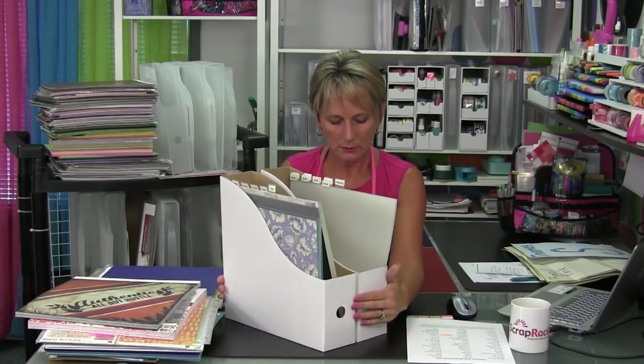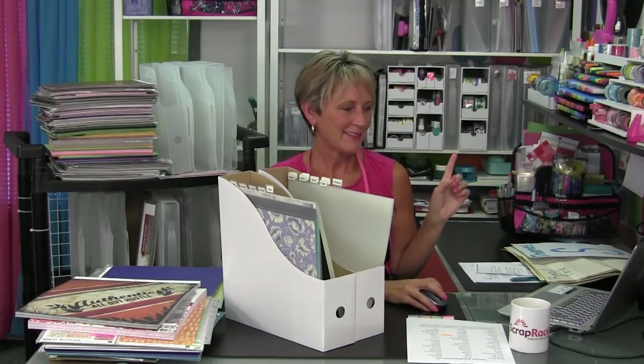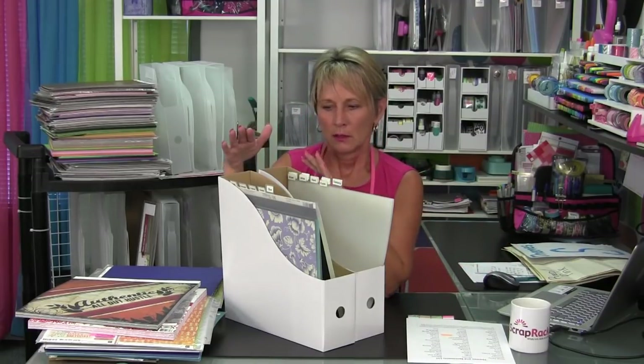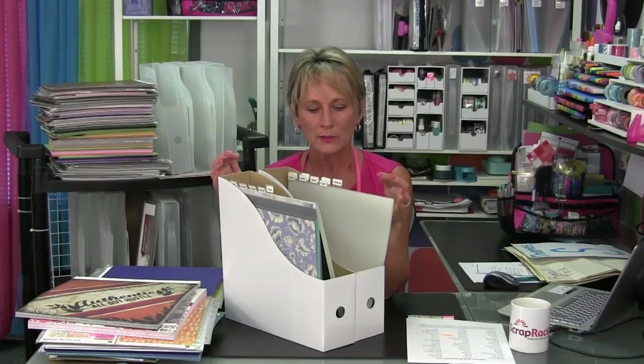Let's talk about adding things in and keeping things together. A lot of you have scrap racks and wonder if you should put all your paper in your scrap rack. The way I think about it is: if I can put all the paper for a theme or category into one or two page pockets in the scrap rack, then that's what I do. Something like ballet where I just have a couple of sheets, or St. Patrick's Day where I have six sheets and a couple of stickers, that's going to go right into my scrap rack.